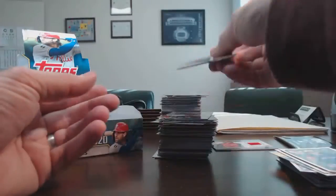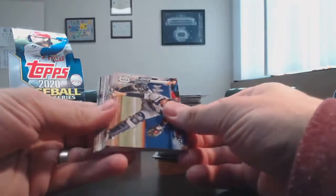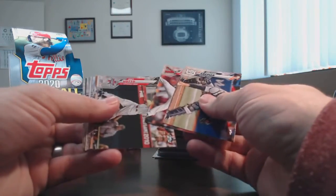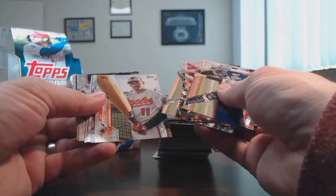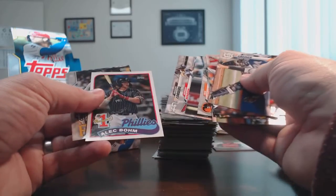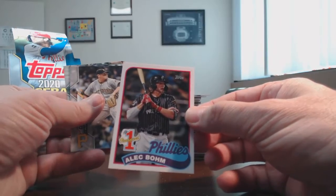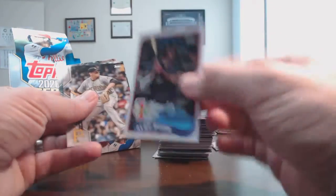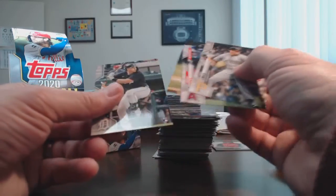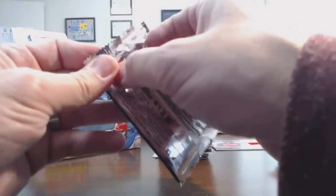Alright, last pack. There's an Acuna on the back. Last pack, guys, and then we'll hit that silver pack. I'll have to go through these to see about the prospects. Phillies' Alec Bohm. Let's go ahead and open up this silver pack. Hoping maybe we can get some color. I think I've seen some color come out of these, but I think the chances are relatively low.